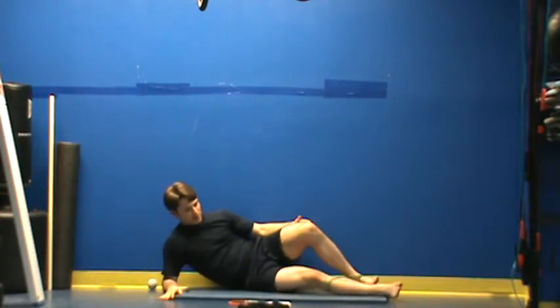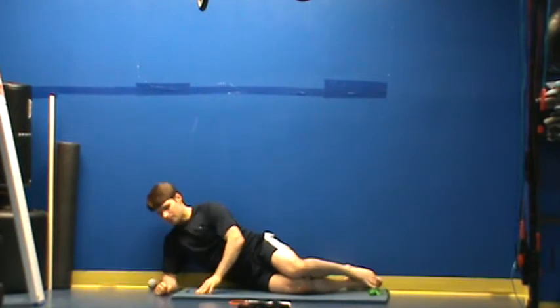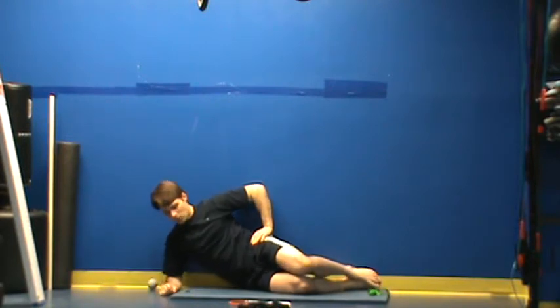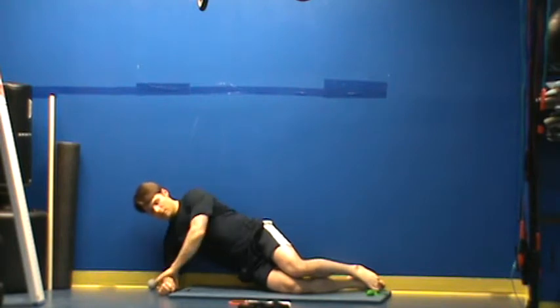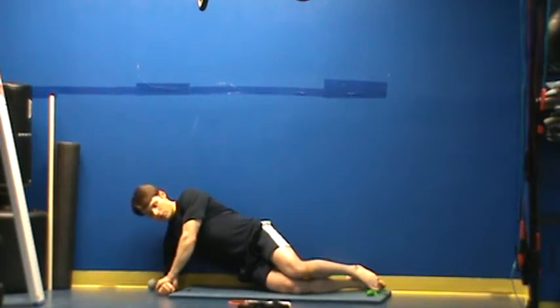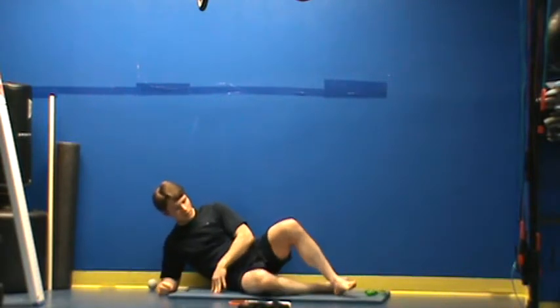For our next exercise we have a bent leg side plank. With a bent leg side plank, again back is against the wall. Hips come up. Abs are tight. Trying to extend my hips forward just a little bit. I'm just holding in this position for 30 seconds. I can press down into the floor to help steady myself here. Just keeping my abs tight. I want to feel this in my side only.